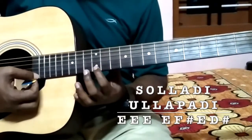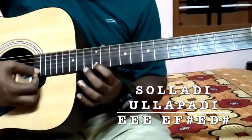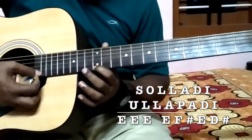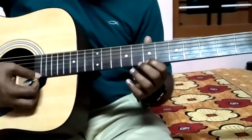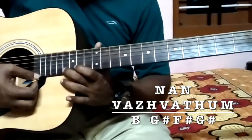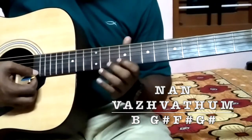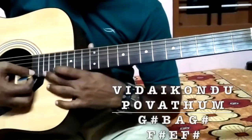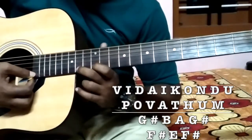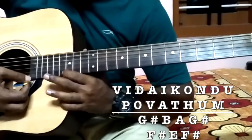That many strikes at E, and again G sharp, F sharp, E and D sharp. And again the same note is coming - B, G sharp, F sharp, G sharp. And the next part is different - high pitch is coming.